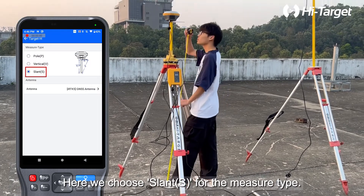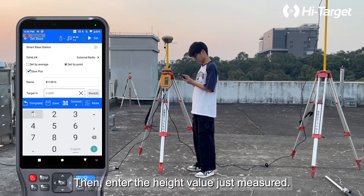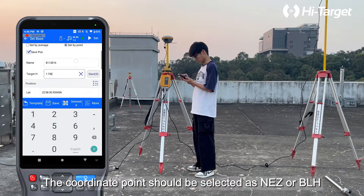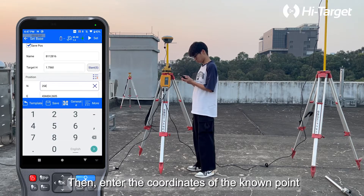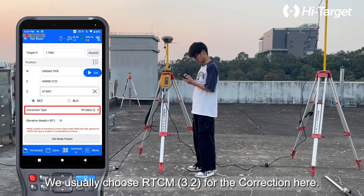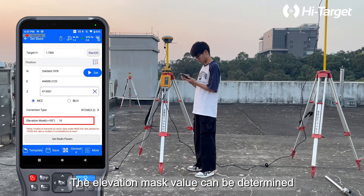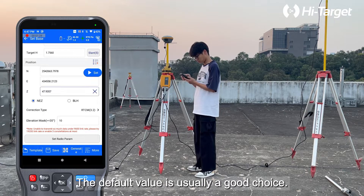Here we choose Slant S for the measure type, then enter the height value just measured. The coordinate point should be selected as NEZ or BLH based on the coordinate type of the known point. We usually choose RTCM 3.2 for the correction. The elevation mask value can be determined based on the base station environment; the default value is usually a suitable choice.